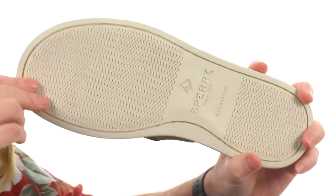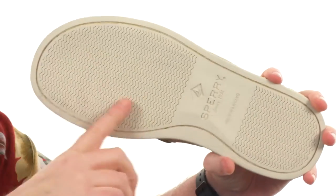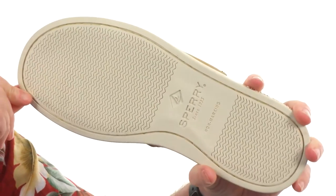Then we get to the outsole. It's made of a durable rubber and we have that wave-siping design to work on wet and dry surfaces.